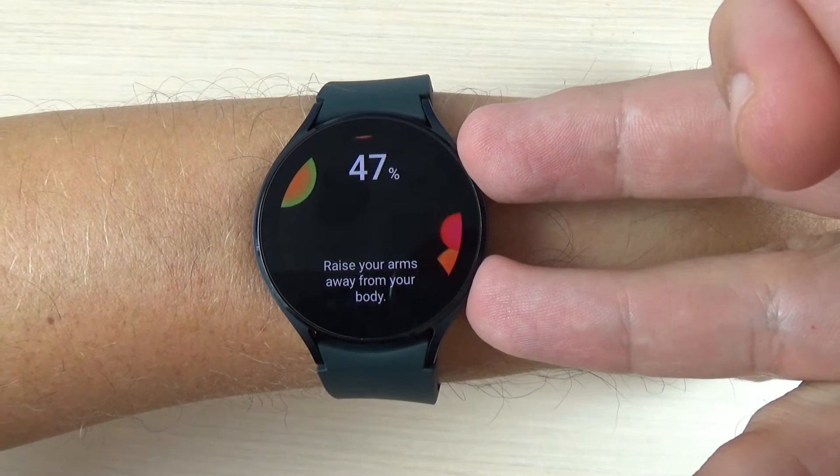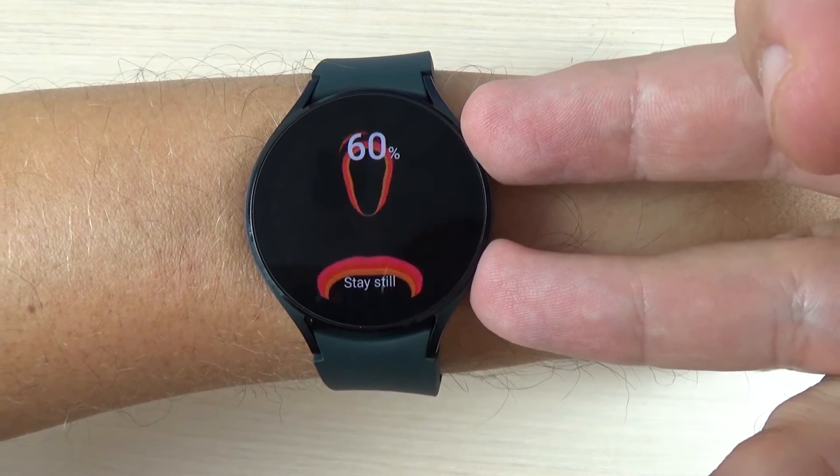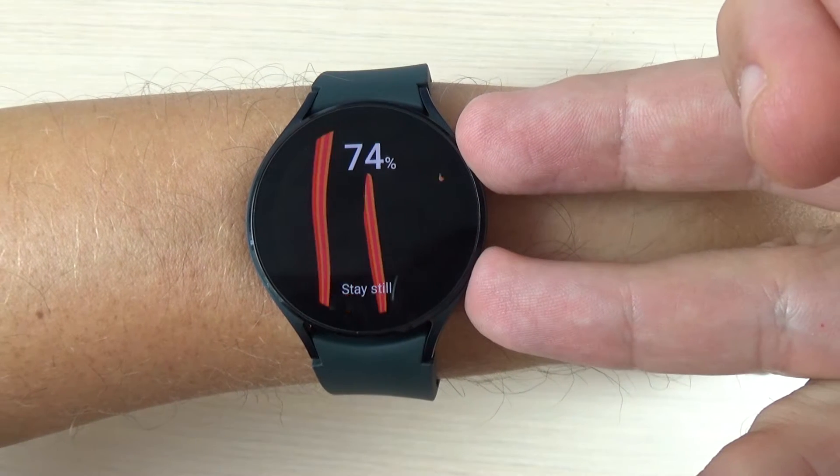Hi guys, in this tutorial I will show you how to measure the body composition on your watch. So let's do it.